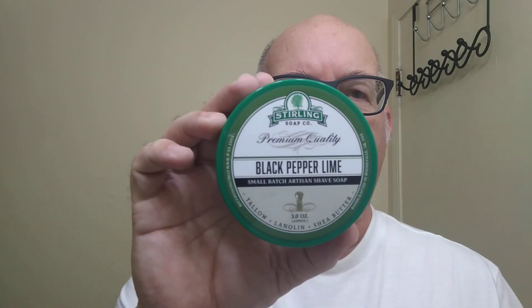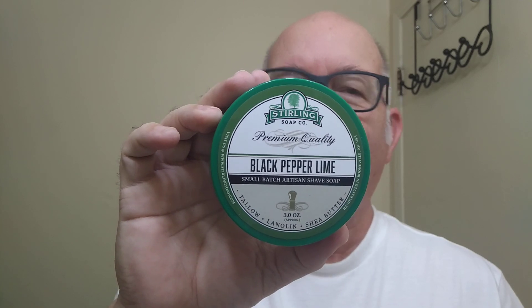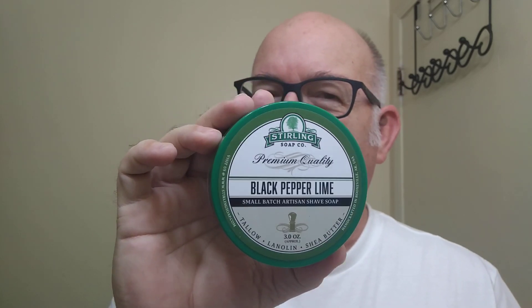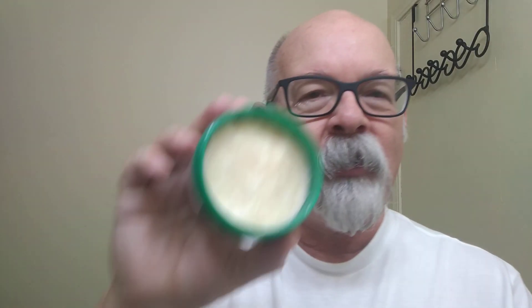Morning folks. Today's soap is brought to us by Sterling. This one here is black pepper and lime. I really do like this scent. It's very straightforward — it's black pepper and lime, and my nose can pick that up. The first note I pick up is the lime, then the black pepper. It is really right up my alley, my kind of soap.